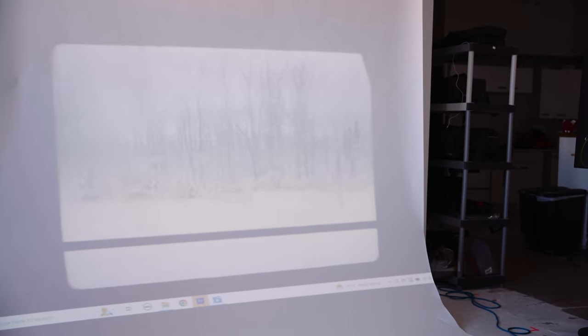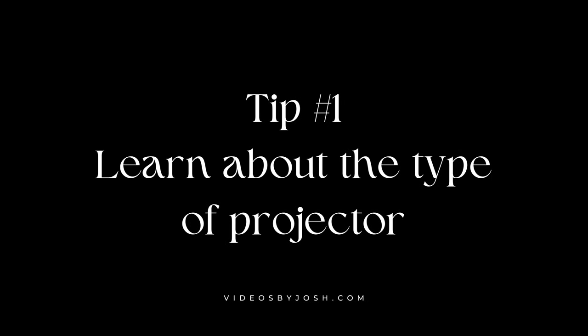Like many people in my position, having never used a projector before, I did my research. I made sure it was bright enough, and I always made sure to project the image onto a white or near-white background to preserve the contrast. Despite this, there were still some things I had to learn the hard way. Lesson number 1: learn about the type of projector you'll use for your shoot.